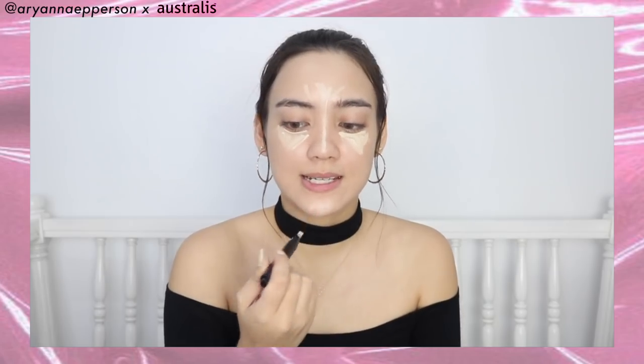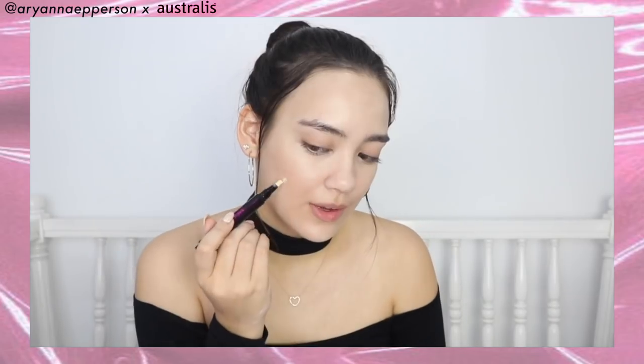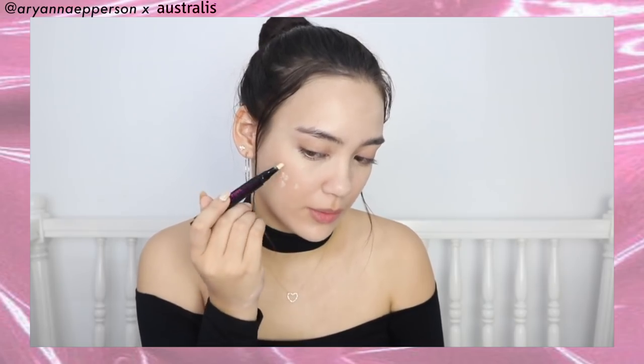I'm using the concealer to highlight my T-zone — my forehead, nose, a little on the chin, and the red areas around my nose. I know I'll look crazy but this is not the end — I love how we have to look really weird before we look really great, it's about the journey not the destination! You don't necessarily need a brush; I kind of like just patting it in with my fingers. If you've got pimples or dark spots to conceal, this is a really good applicator for targeting those spots.